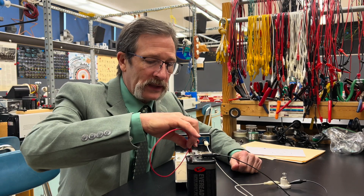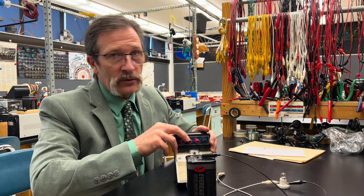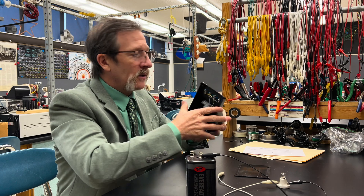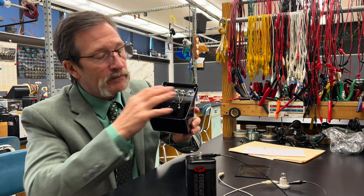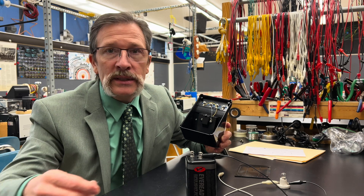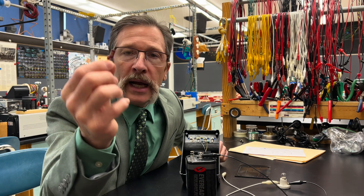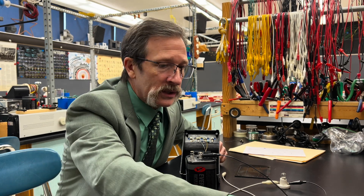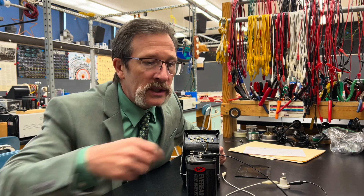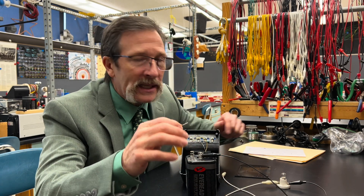Why is nothing happening? To help us understand this, we can take a look at what this meter really is. If I take the back cover off of this meter, we can see that there are big resistors here — big meaning they have a lot of resistance. This is about a 10,000-ohm resistor. This light bulb here might only be two or three ohms. So essentially nothing's going to get through this resistor to make it to the light bulb.